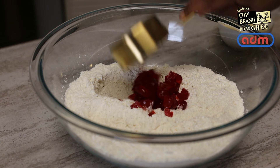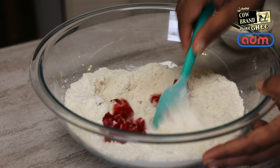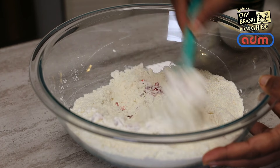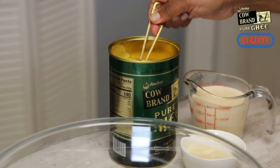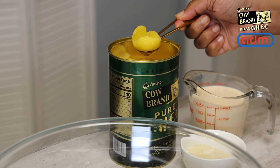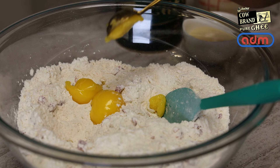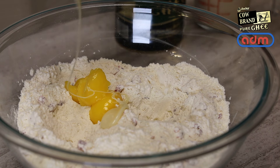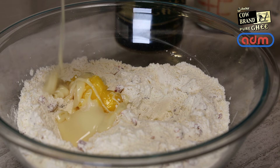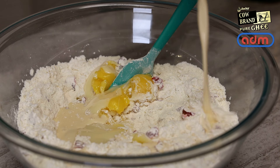Now I'm going to go in with some finely chopped cherries and mix that in. Next I'm going to go in with three tablespoons of Anchor Cow Brand ghee.